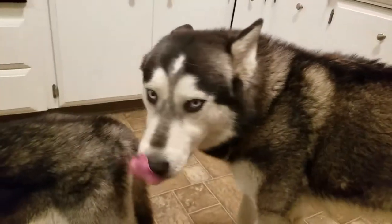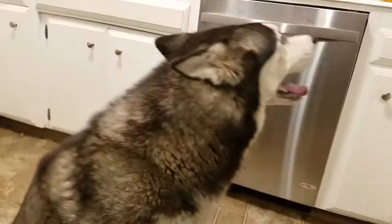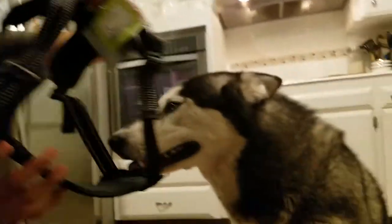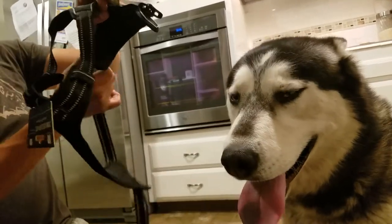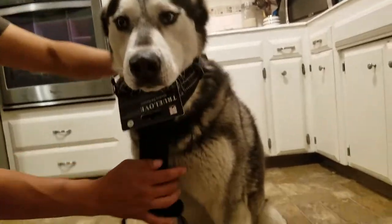All right, Shadow, it's your turn, bro. Sit down. Good boy. Again, this is a large, and I almost nearly maxed out the size. I'm about to see if it can fit Shadow. I think I got it too small — I think he needs extra large. Let's check it out. Put his head in there.